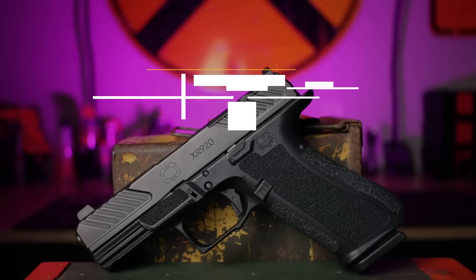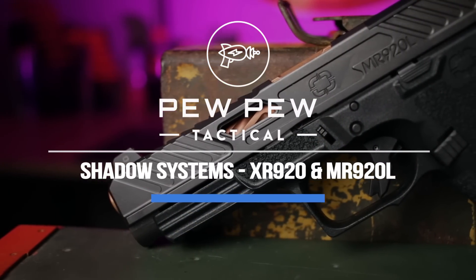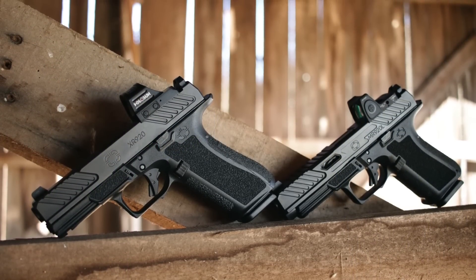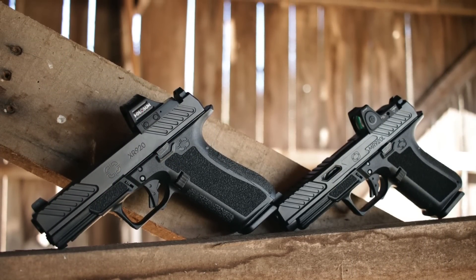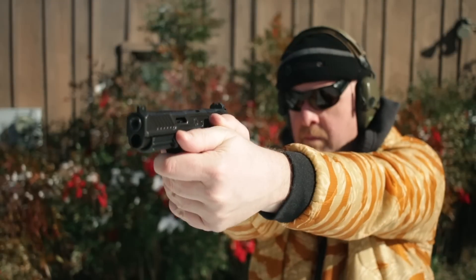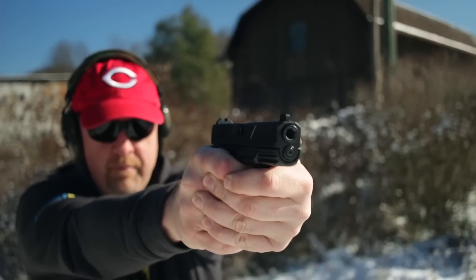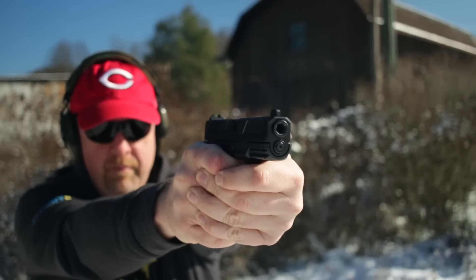Just another Glock clone or something much more interesting? It's a pair from Shadow Systems, coming up. I'm Johnny with PewPewTactical.com. Today we're taking a look at two pistols from Shadow Systems: the XR920 and the MR920L. I'm gonna tell you all about them, get them out to the range, and hopefully help you decide if one of these nine millimeters is right for you.